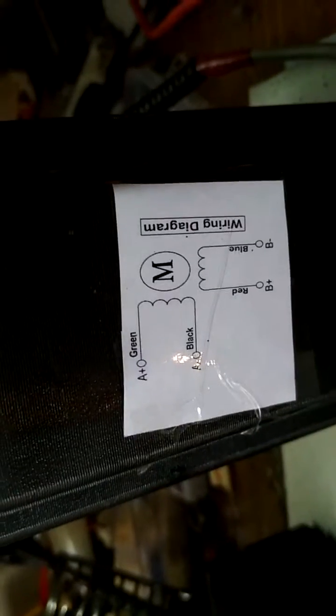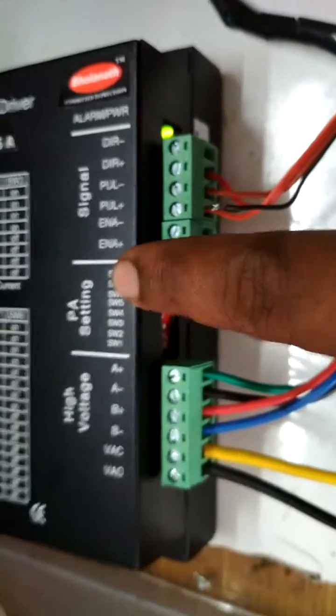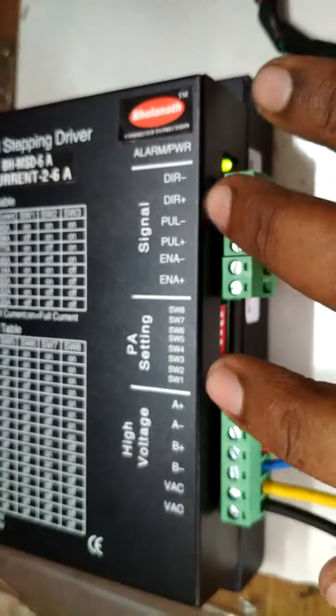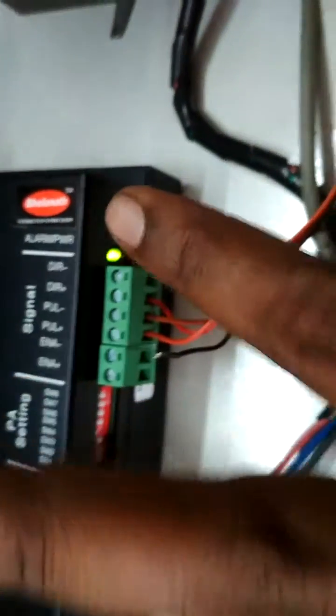I have shown this pin out and I have mainly four control signals: enable plus, enable minus, pulse plus, and direction. Here I have only used the pulse signal since the motor runs in only one direction, so I did not use the direction signal. This pulse is given to this pin, which indicates that the driver is working.